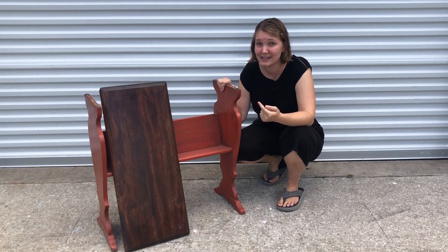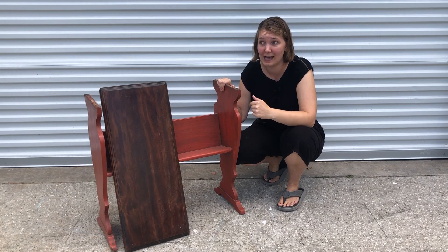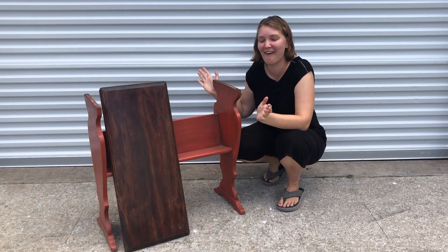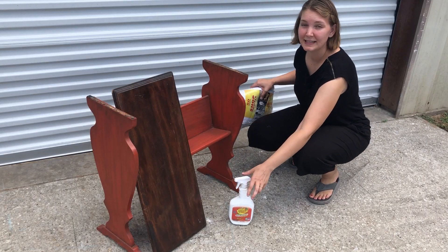Quite obviously this piece is in need of some major TLC. The top actually fell off as I was carrying it out here and I screamed very loud — it even echoed and it was very embarrassing. So let's see if we can give this a new life. I'm gonna start with getting this piece clean.